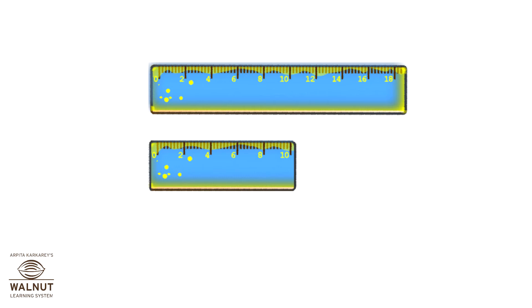These are two rulers, or scales. This ruler is long and this ruler is short.